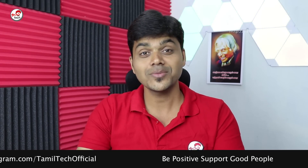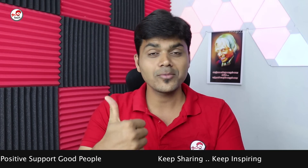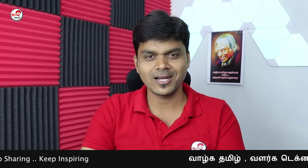Do you have any other gadgets? Please comment below. If you liked this video, please like it. If you are interested, please subscribe. I hope you enjoyed this video. Please follow the link in the description below.